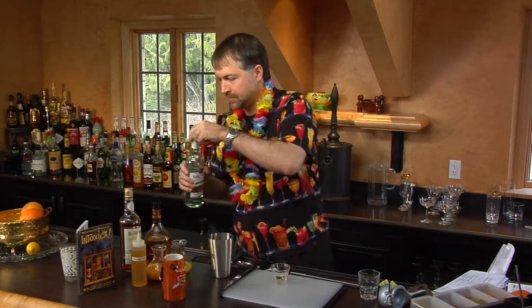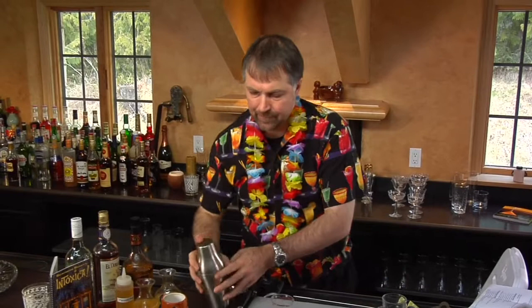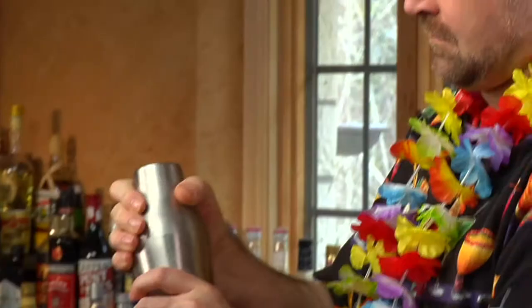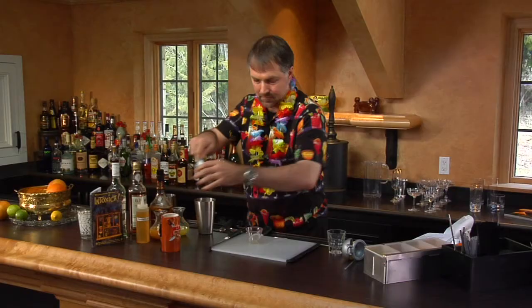And then one and a half ounces of Light Rum. Now we add ice. Shake. Add some ice to our glass. Strain that in.